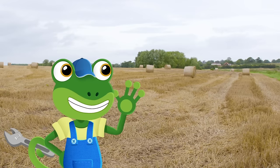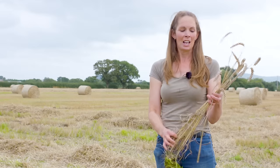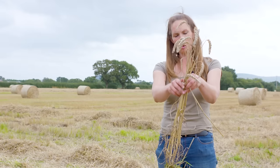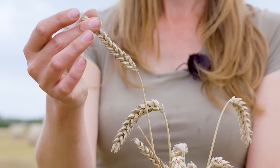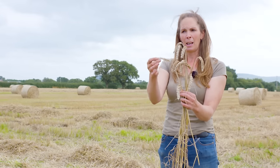Hi Heather! Can you please tell us a bit more about the different parts of the wheat? So, this is the plant that we've been harvesting. As you can see, it grows in the soil at the bottom. Then we have the straw which we use to bed animals down. And at the top we have the head of the plant which has the grain in it. We use the grain to make bread and cakes and biscuits.